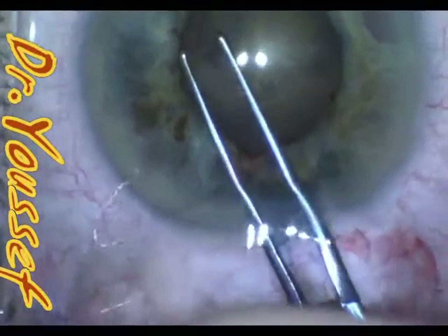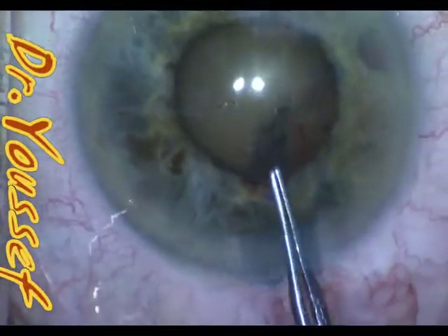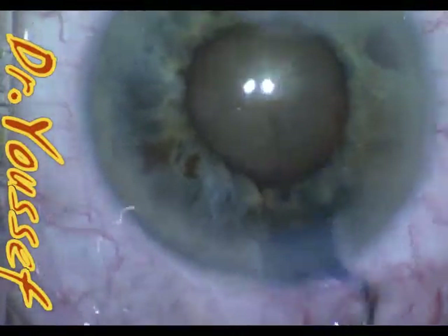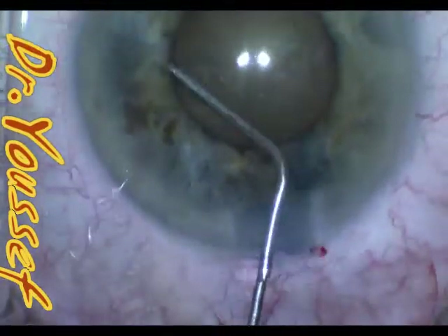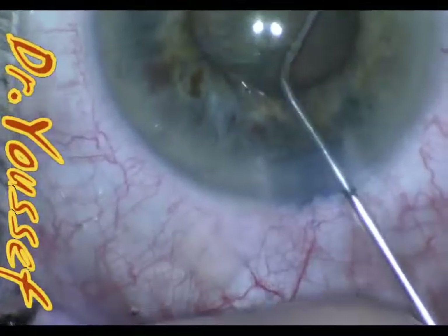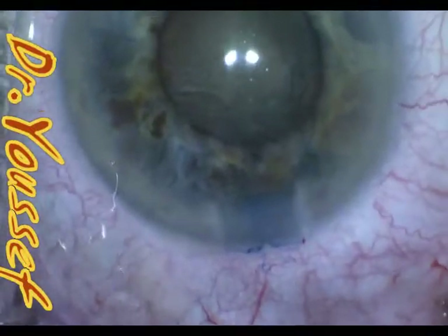This is different from patients with IFIS — intraoperative floppy iris syndrome — due to Flomax or any other medications that cause an alpha-blocking effect. The difference is that with IFIS, you should not touch the pupil with stretching or hooks, because this will produce a much more aggressive floppy iris and it doesn't work. So this is a major difference between the two kinds of small pupil.